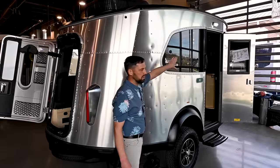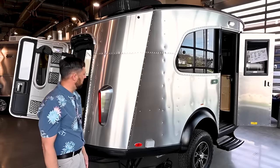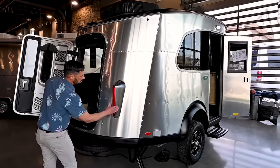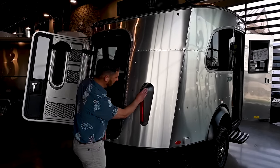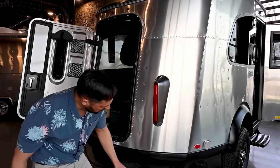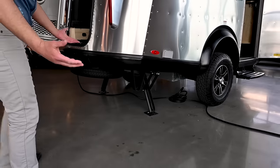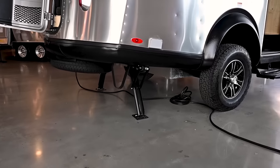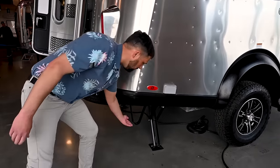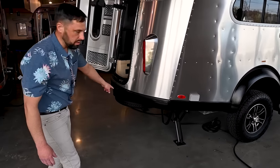This window here pops out — it's a vent-style window, so if you have your awning out and light rain you're not going to get water in. There are beautiful cast aluminum tail light housings with LED lights. Look at the departure angle on this trailer — it has much higher ground clearance and departure angle than a traditional Airstream travel trailer. It has bumper guards here so if you're coming out it protects underneath your trailer and you hit those first.